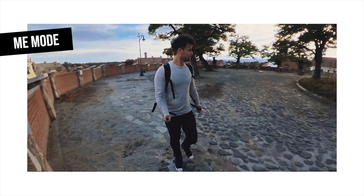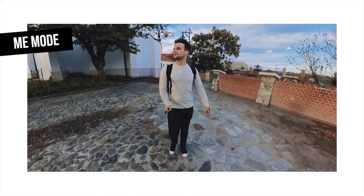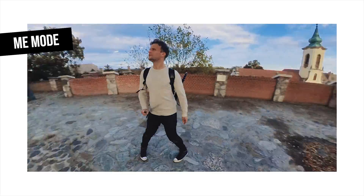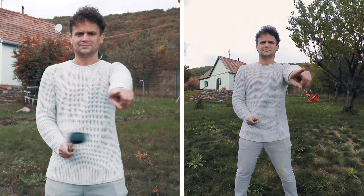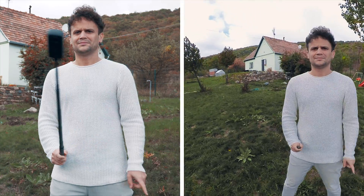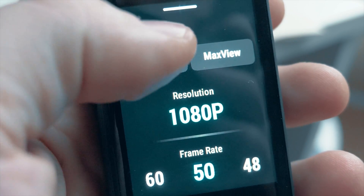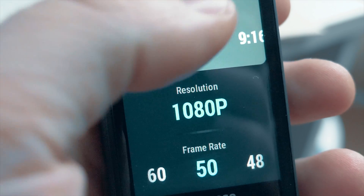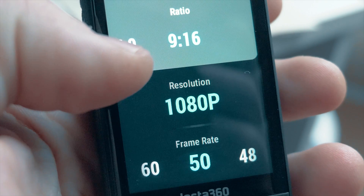And talking about faster and easier post-production, let's take a look at Me mode. This video mode helps you create selfie videos in-camera using both lenses, but recording only a smaller part of the full 360 space, always following you no matter how you move on the scene. Even more, you can switch between vertical and horizontal mode with one tap, so you don't have to waste time transforming your video afterwards.